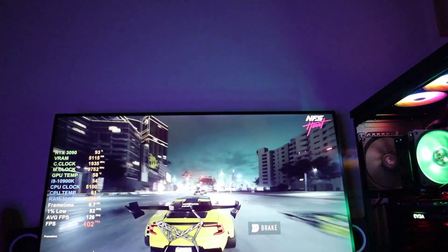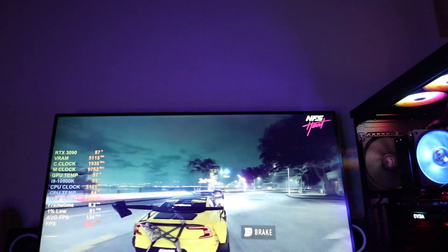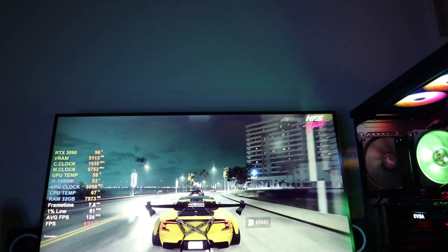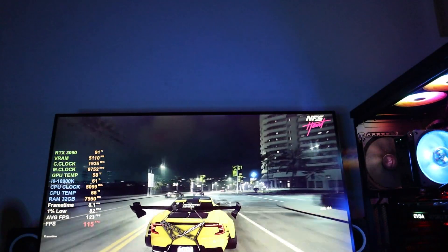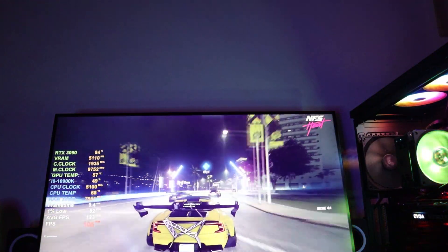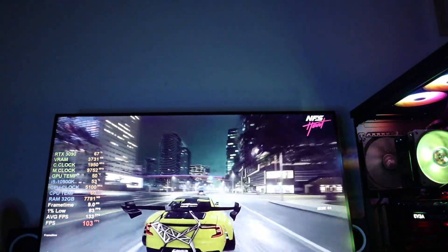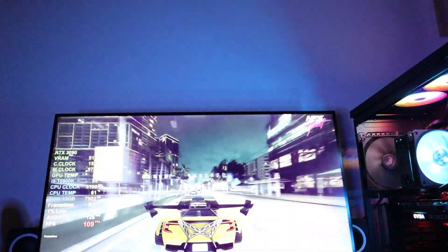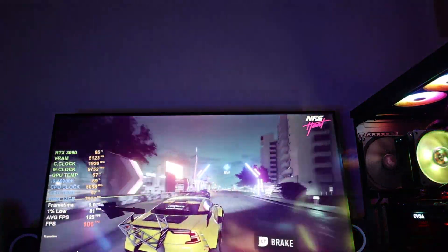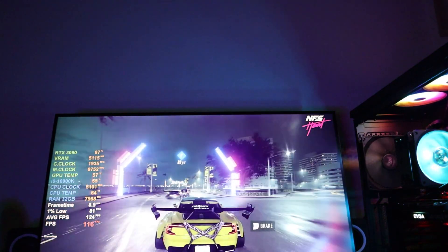Last but not least, a question that many people ask in monitor reviews is: what type of screen is it? I want to tell you that the screen type on this monitor is IPS. So as we saw from the features, some features are good for gaming and some are not. In my opinion, this monitor is good for gaming if you are not a pro gamer. If you are a pro gamer, I recommend going to my channel and looking for other monitors with a higher refresh rate and better response time.